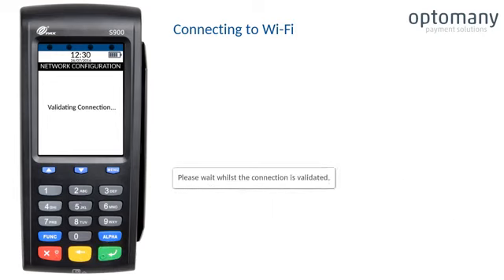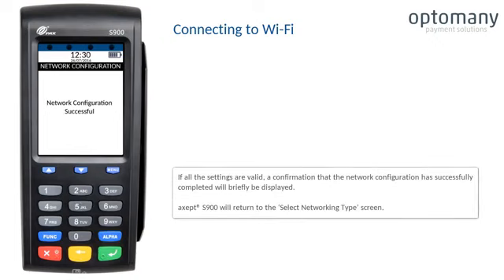Please wait whilst the connection is validated. If all the settings are valid, a confirmation that the network configuration has successfully completed will briefly be displayed. The XSEP S900 will return to the select networking type screen.